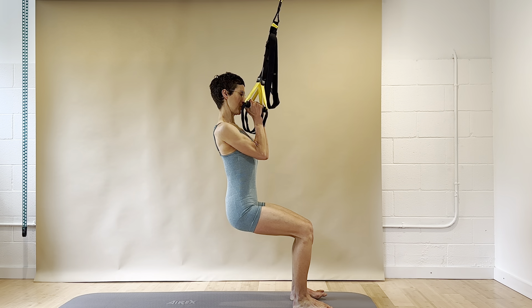And then walk yourself back and lean into the stretch here. You can open the arms a little bit, just open a little bit. And then roll all the way up into standing. We'll pull the TRX long again into your mid-calf length.